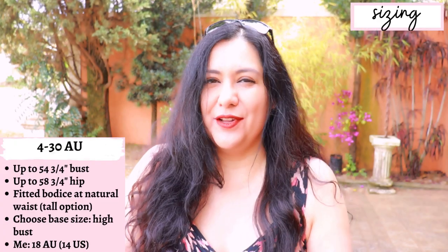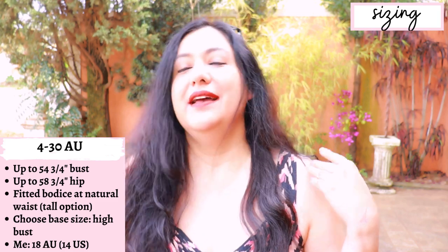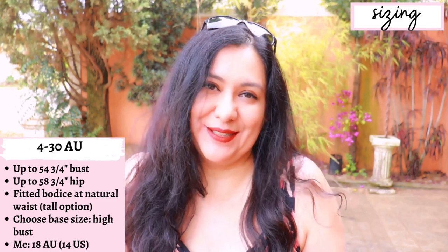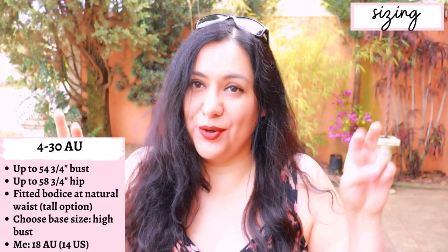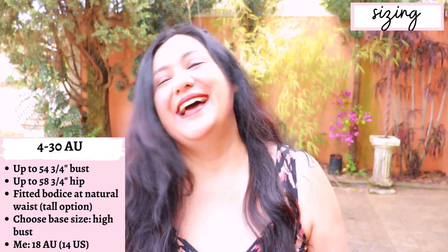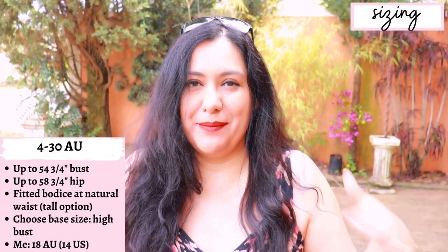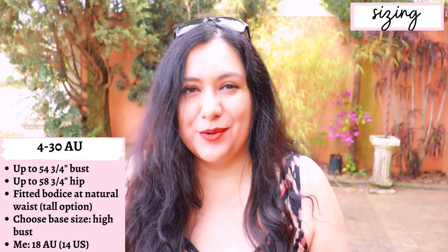The sizing goes from 4 to 30 Australian, and the largest size has up to a 54¾ inch bust and 58¾ inch hip. You choose your size based on your high bust for a good shoulder and neckline fit, then blend sizes at the waist and hips if needed. On the bodice there are two cut lines: a regular length and a longer tall length — I chose the tall length. The skirts are A-line; if you're up to one size larger you'd likely get away without blending out at the hip.